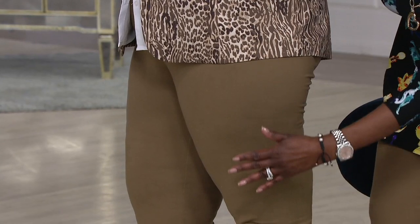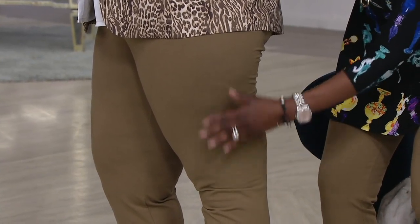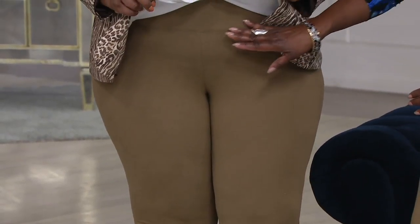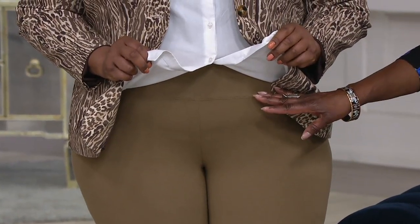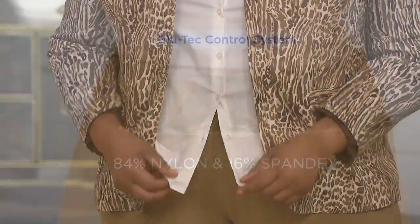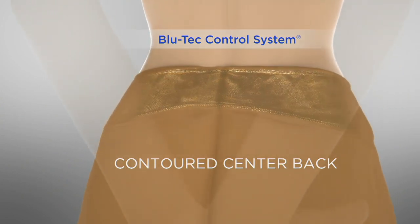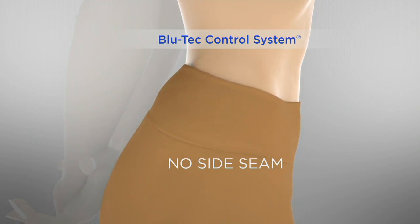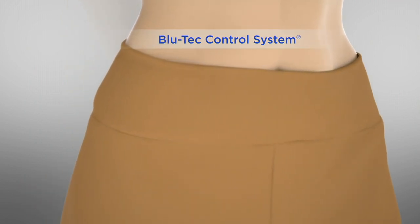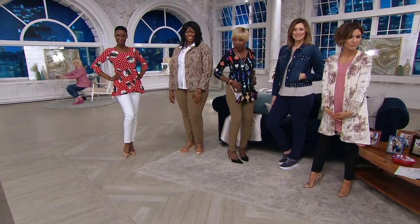We all have a little imperfection — lumps, bumps, whatever. This smooths you out. No dimples, nothing showing — plus the tummy control from the blue tech control system, which doesn't feel like a weird compression. You can breathe. It's 14% spandex in the pant base, then 16% spandex all the way around in the control panel. No side seam means no spillage or muffin top. I don't want to be compressed — I want to be caressed with curvation and butt lifting, and I want to do it for $7.